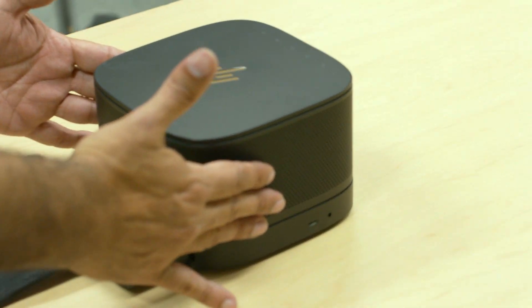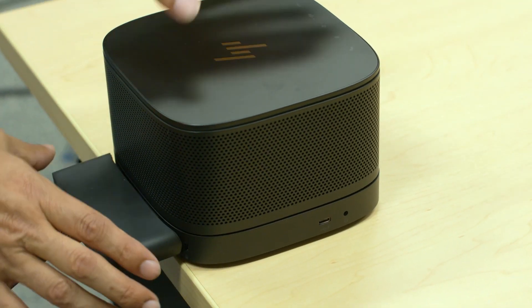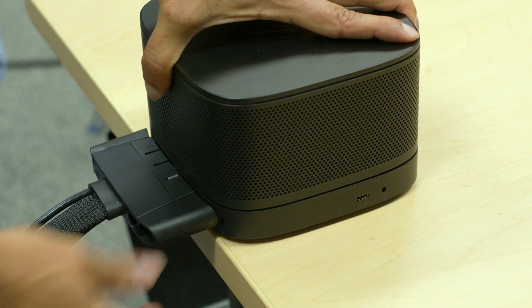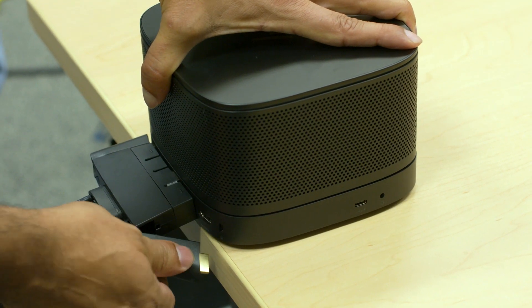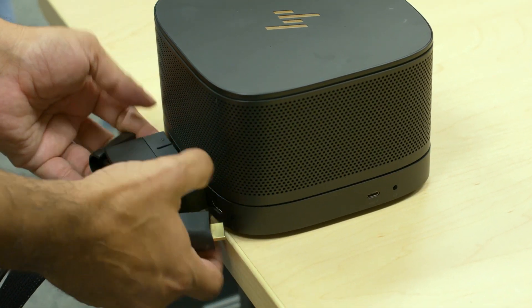If you need to remove the port cover cable, move the device to the back end of a table and take the cover off. Then take the HDMI cable and the power cable off, and make sure you push down on the display port.